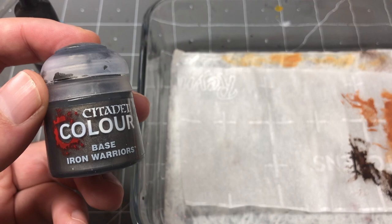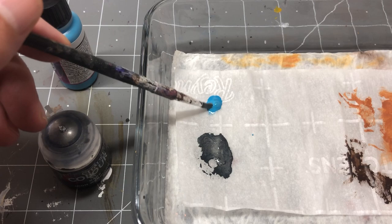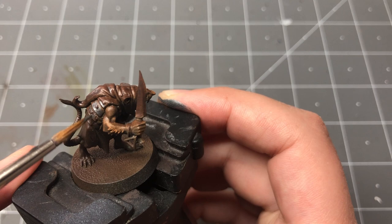Because the models have a lot of warmth to them, I'm going to tint their metallics slightly blue by mixing electric blue into Citadel's Iron Warriors. Then I use small strokes and a bit of stippling to apply the paint, avoiding the recesses and leaving a bit of the original brown showing. This gives a low-effort weathered look.